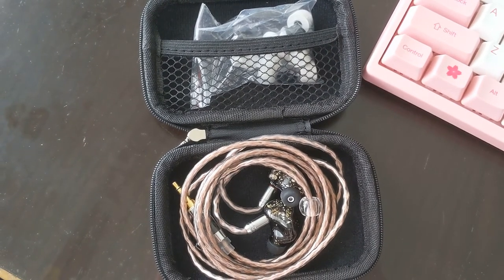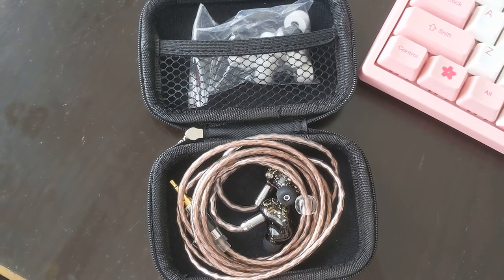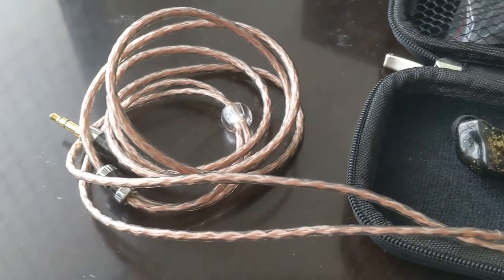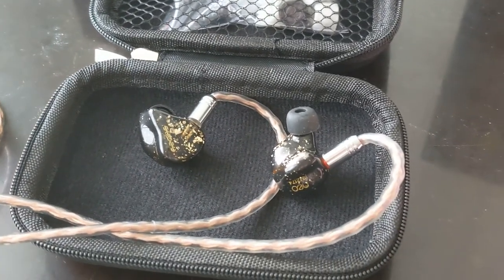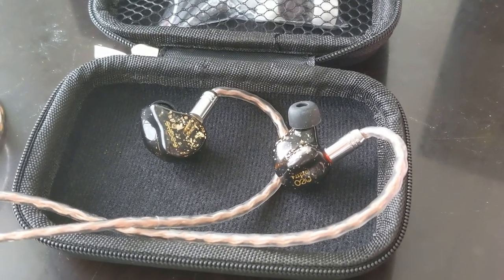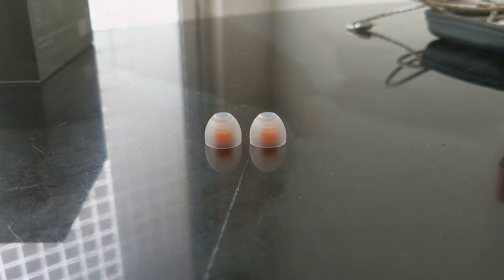The Shozy BG5 BA comes with a gold and black housing and a copper-colored cable. It has a small nozzle, so if you want to get one of these, you should check before buying third-party ear tips. For example, the Spinfit tips fit loosely and sometimes come off pretty easily.